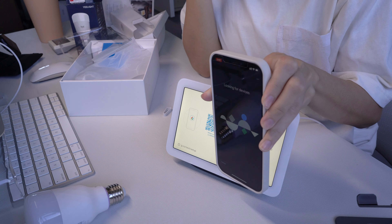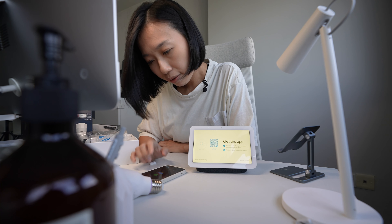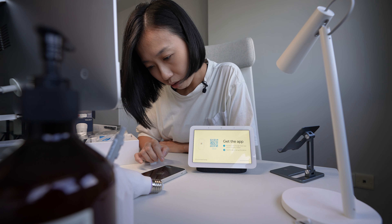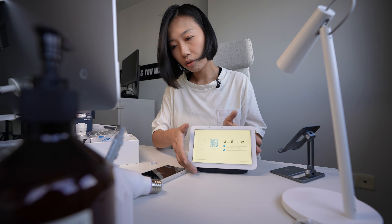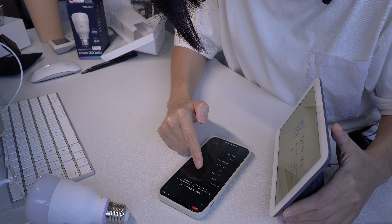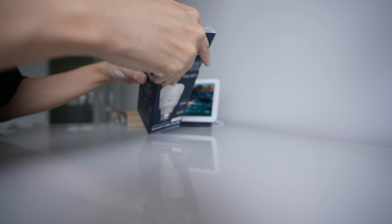Looking for devices — Nest Hub found. Let's add that. Scan the QR code. I think I'll put it in a kid's room. I'm going to set up the Yeelight.